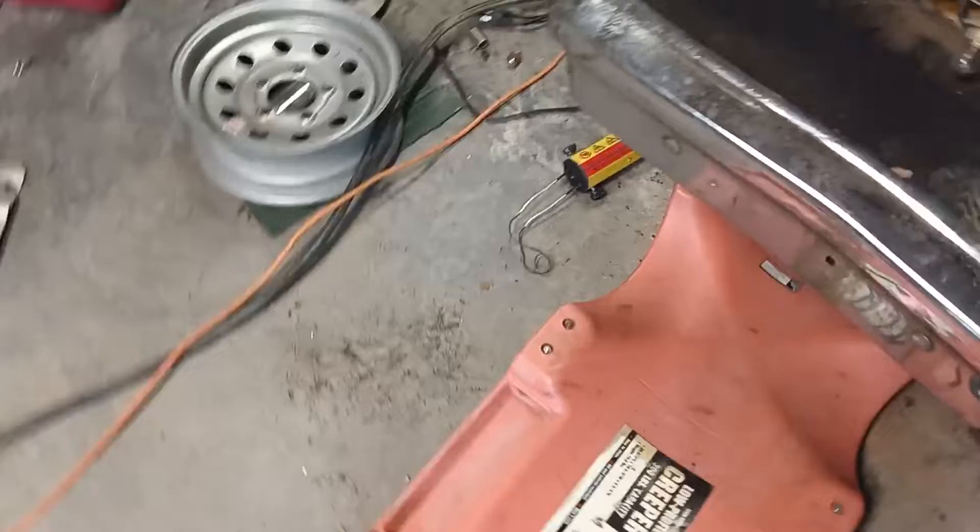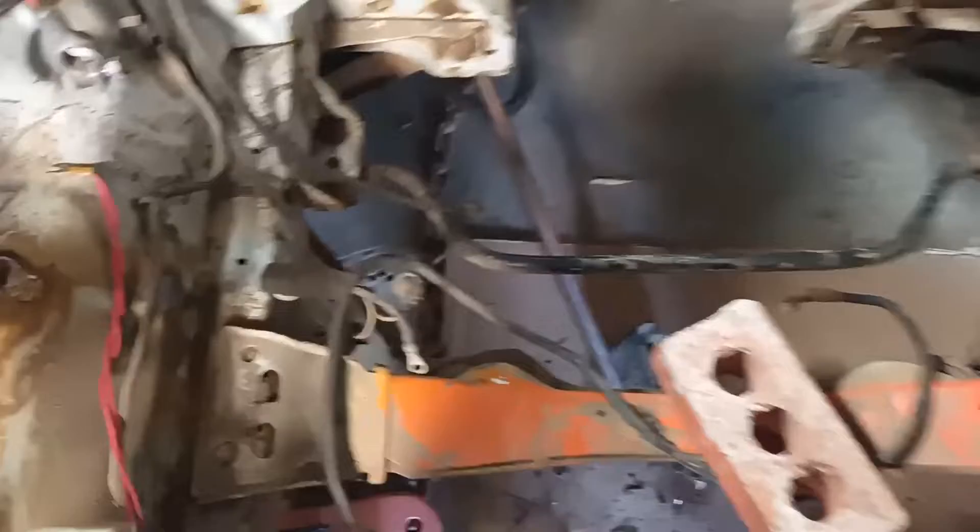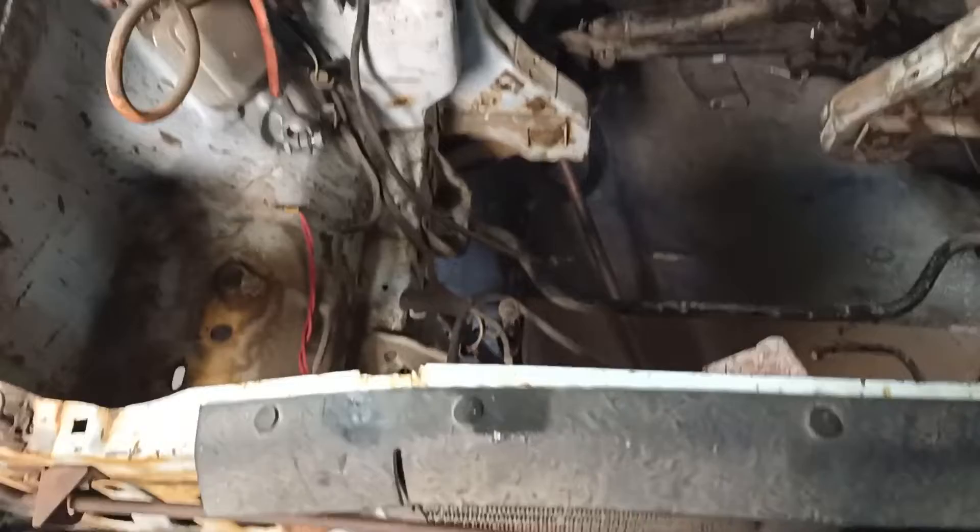The torque boxes — this is all good. Look at how rust-free this is — it's so cool to see. All the bolts came out no problem, and you can see there's no rust in the front of here. I'm pretty stoked, I can't wait to get it done. I'm doing a 3.7 V6 with a 6R80 swap, and I'm excited.